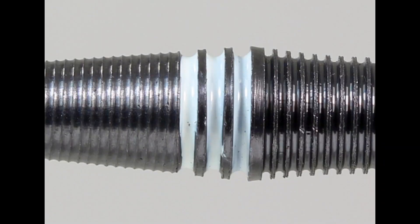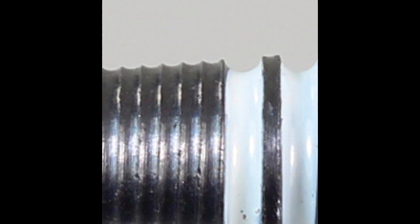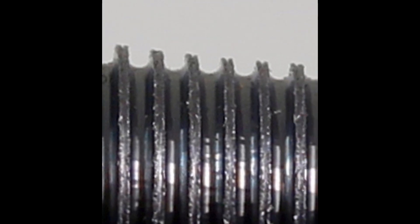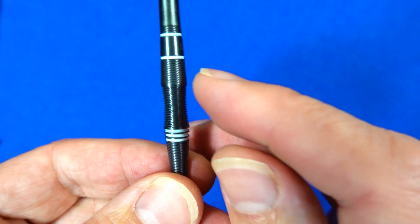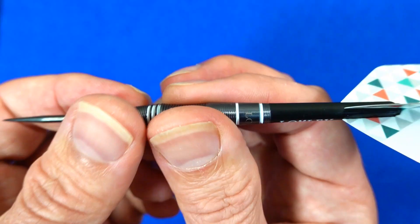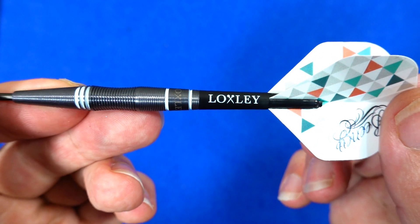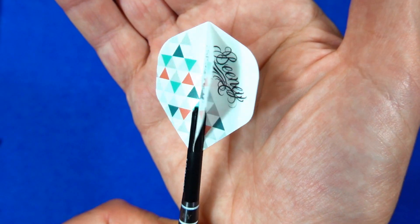At the front it's a very fine kind of wavy micro grip, then you've got some rings and grooves, and the middle section is a more standard ring style micro grip. You've got a couple of ring sections with painted grooves — good looking barrel. And there are your short nylon stems and the Aran Beeney standard shape flights with a nice design on them.